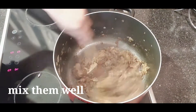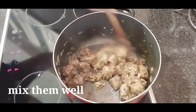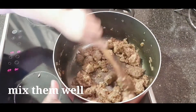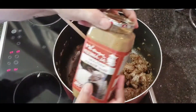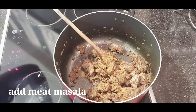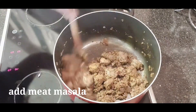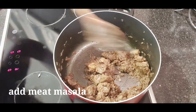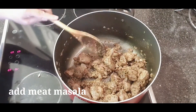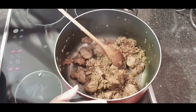Yung mixed spices na nandito — napakabango talaga niya. At talaga na rin natin ang ating meat masala. Napakasarap talaga, bango pa lang — ang sarap ng ulam mo! Iwanan lang natin siya guys. Rili na yung ating meat, lagay na natin yung kunting ano.